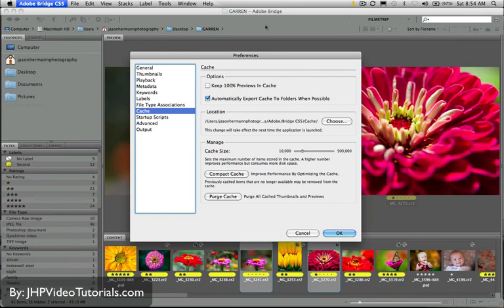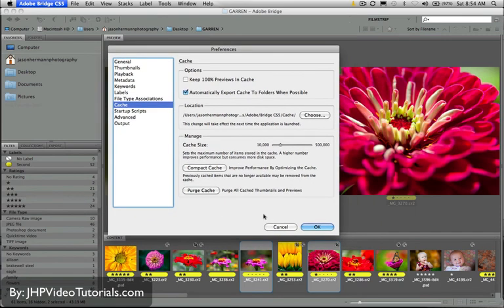That pretty much wraps up the intro to Bridge. In the next section, we're going to show how you can open a file in Photoshop and then head over to Mini Bridge in Photoshop — it's basically just like Bridge except it's built right into Photoshop. So stay tuned and have a good one.